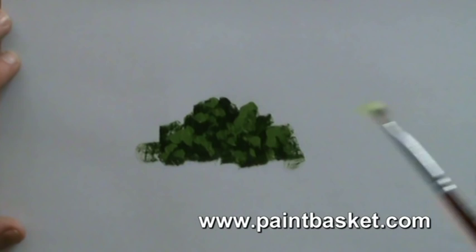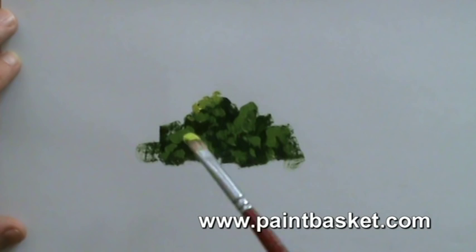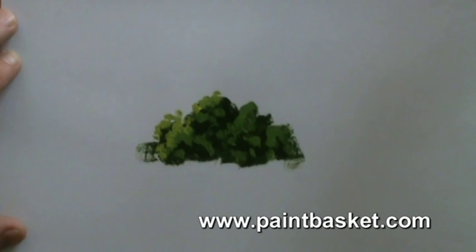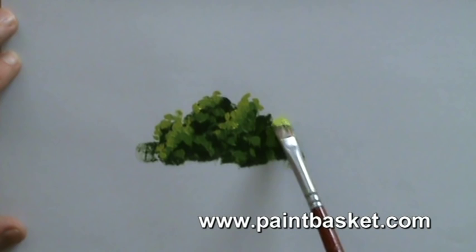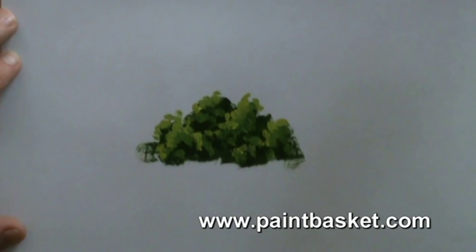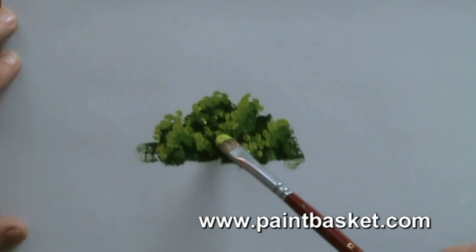Now we use our highlight colour and build our families on top of the previous families. When building these families, we build them on the sun side. In the painting we're working on, the sun is coming from the left-hand side. See how easy and random the bushes look — and don't forget the bachelors living in between.